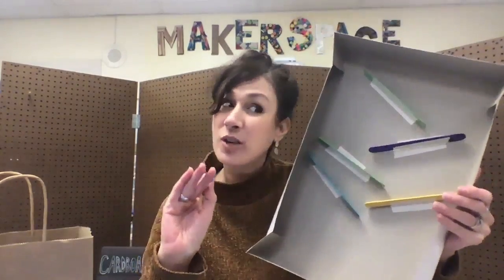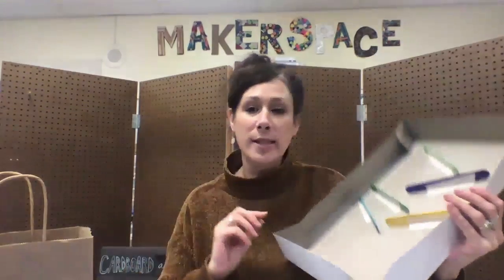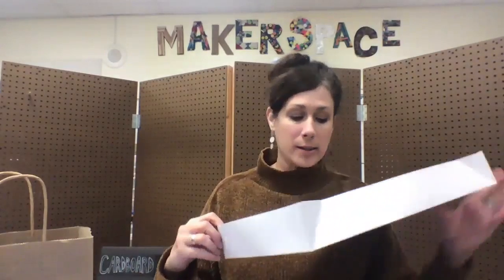I don't want to give you too much information because that's part of your challenge. You get to decide how to use your sticks, how to tape them into the box, and how to troubleshoot getting that pom-pom down the maze into the cup.